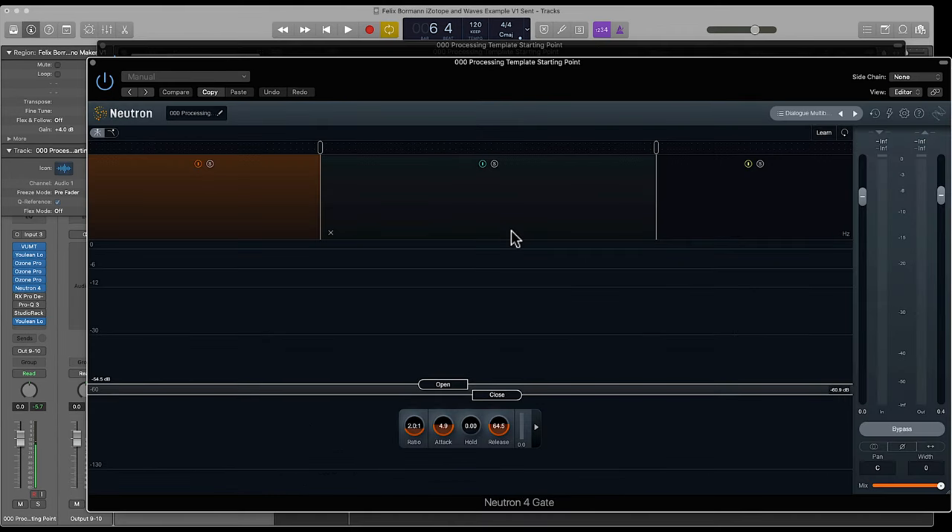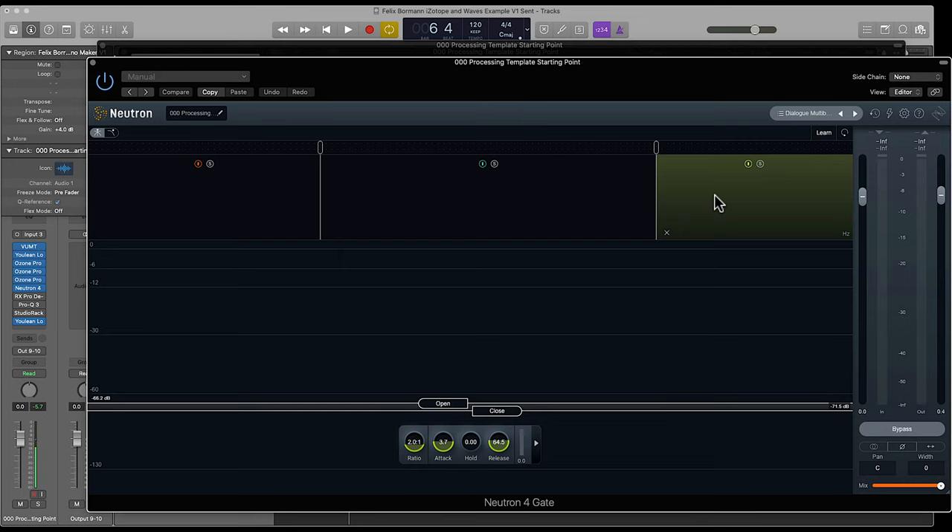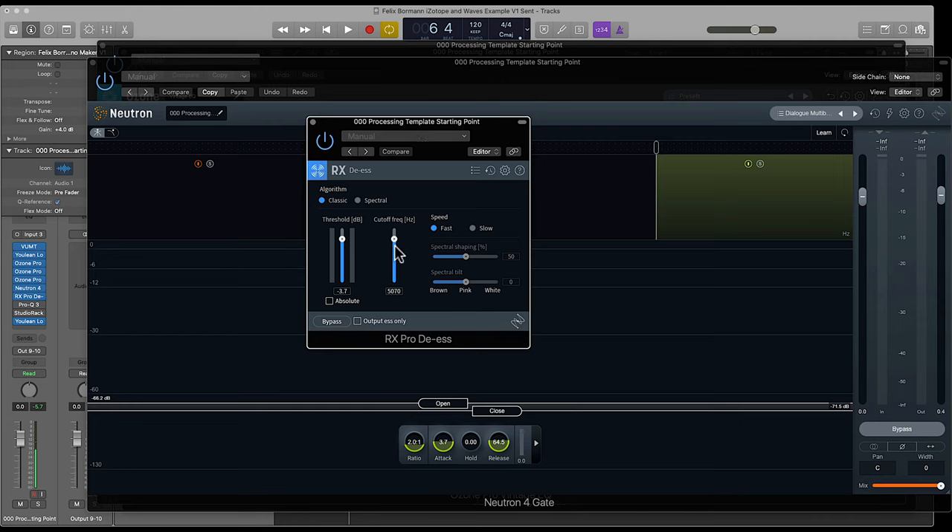Then I used the Neutron 4 gate from iZotope, and I love this gate. It's great because you can gate specific frequency bands differently. There's a gate on just 246 Hz and below, working independently from a gate covering 246 Hz up to 4.1 kHz. And then a third gate from 4.1 kHz on up to around 20 kHz. You can set different ratios, and it gives you better control of the noise. At the very end I used the RX-Pro de-esser, which takes off some of the high sibilance I found in his voice.